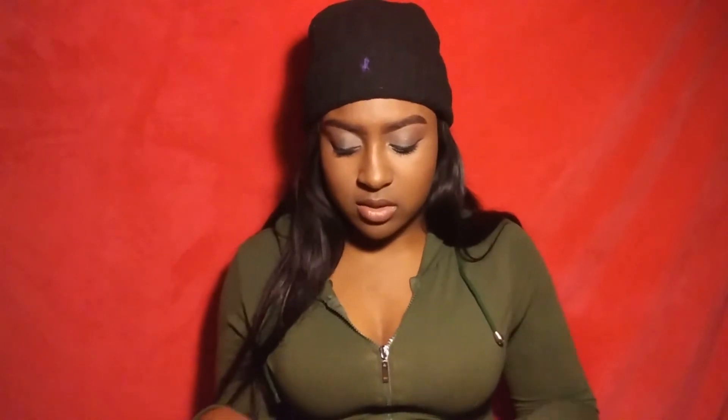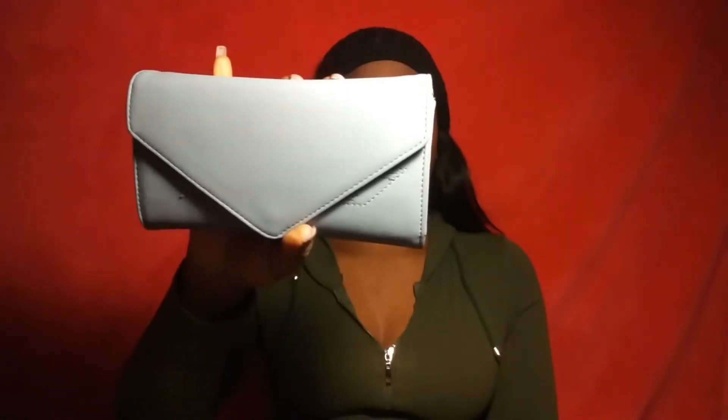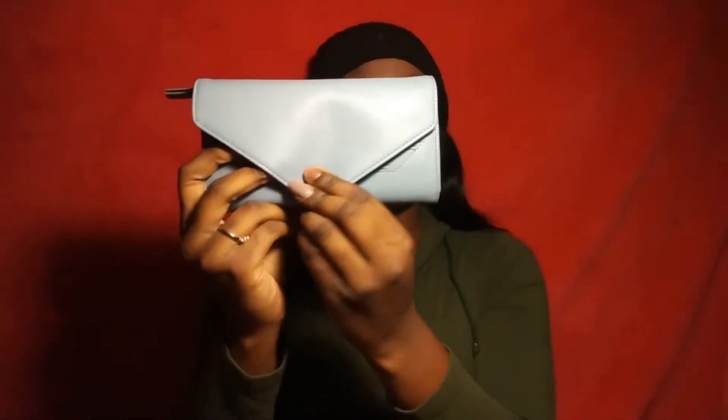I have my license — not sure why that's out. Next is my charger, though I probably shouldn't have it loose like that because Apple chargers love to break. Then I have my wallet, which I got from Target when I was on vacation. I like it because you can either wear it open or tuck it in and button it.